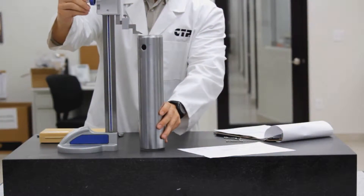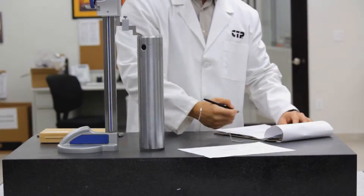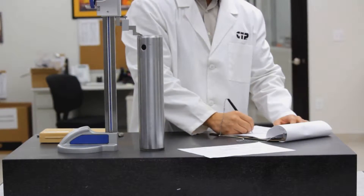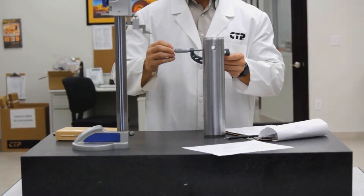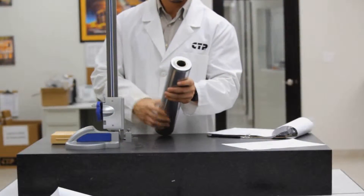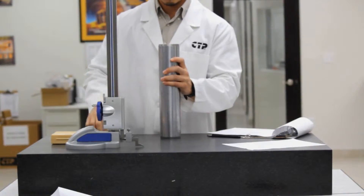We perform dimension checks for the pin. With a height gauge, we check the length, a micrometer to check the pin's outside diameter, and a digital caliper to check the inside diameter of each machined hole.